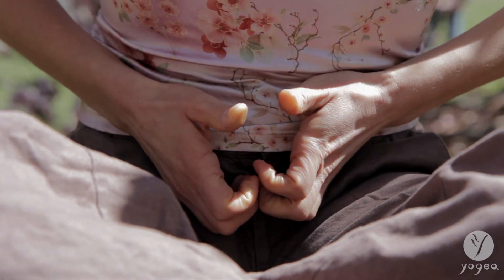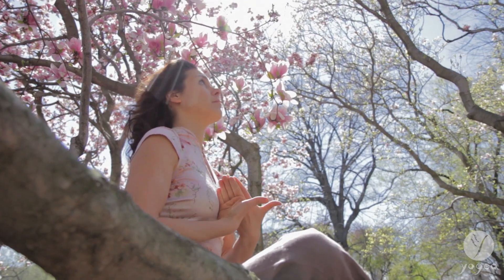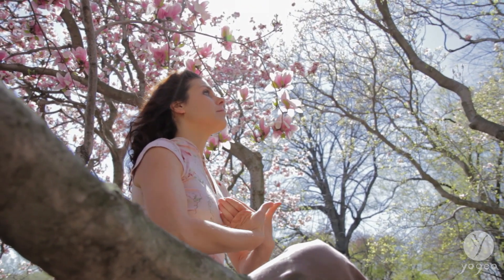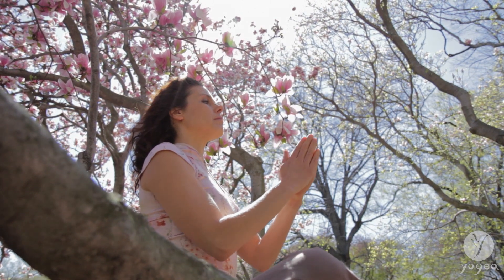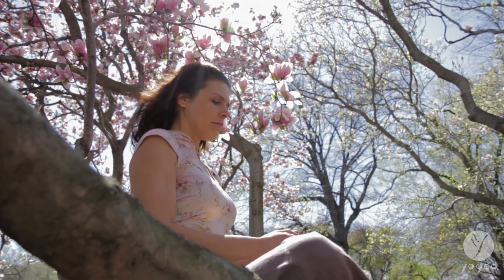Allow the fingertips to grow through the midline, thumbs touching, and then phalanges by phalanges. Come back to the heart.